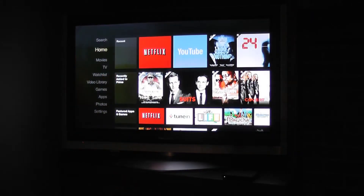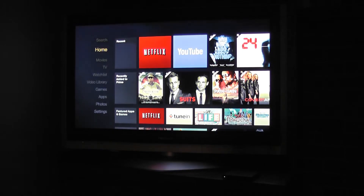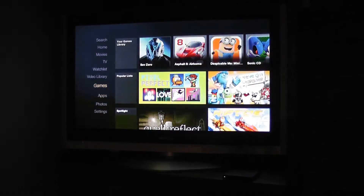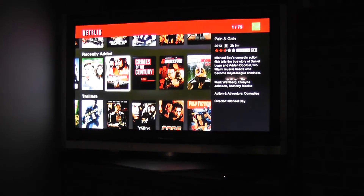The Fire TV gives you access to all of today's most popular content streaming services, including Netflix, Hulu Plus, Watch ESPN, Crackle, Pandora, iHeartRadio, and a whole lot more. To access any of these services, go down to the apps menu and just select the app location that you want. Each of these applications will have their own user interface and keyboard, and most of them will not work with voice search.